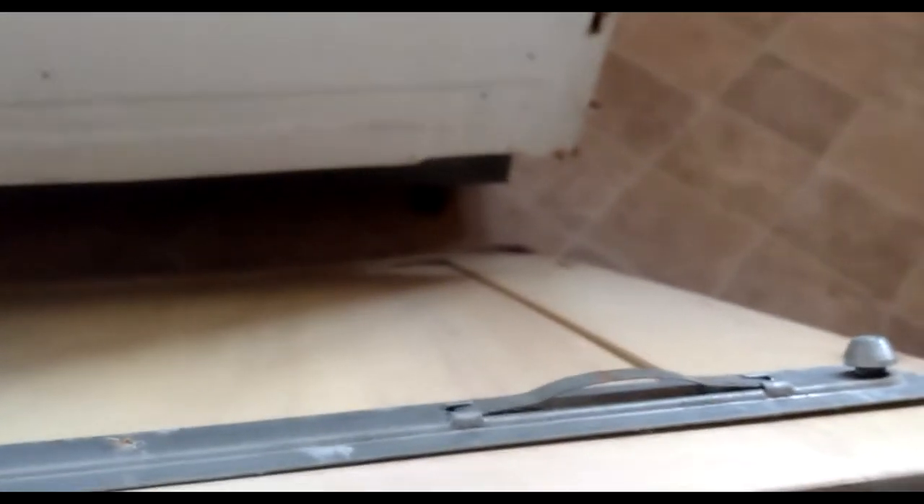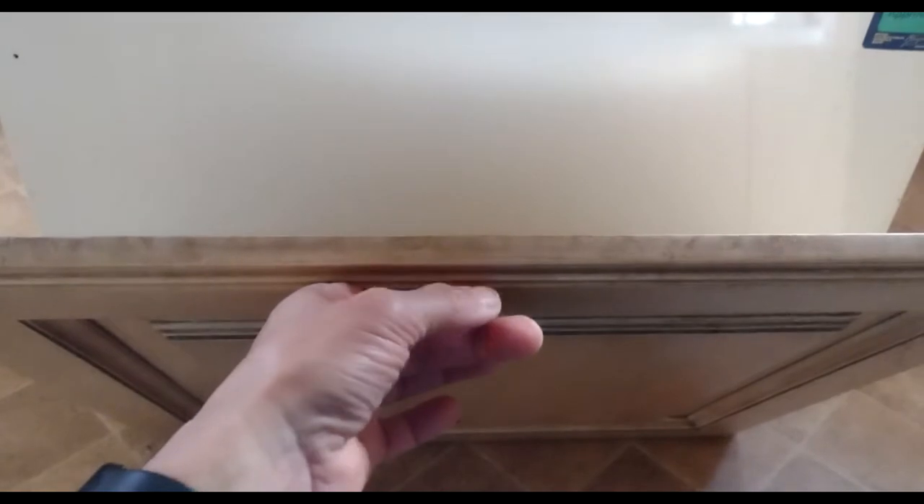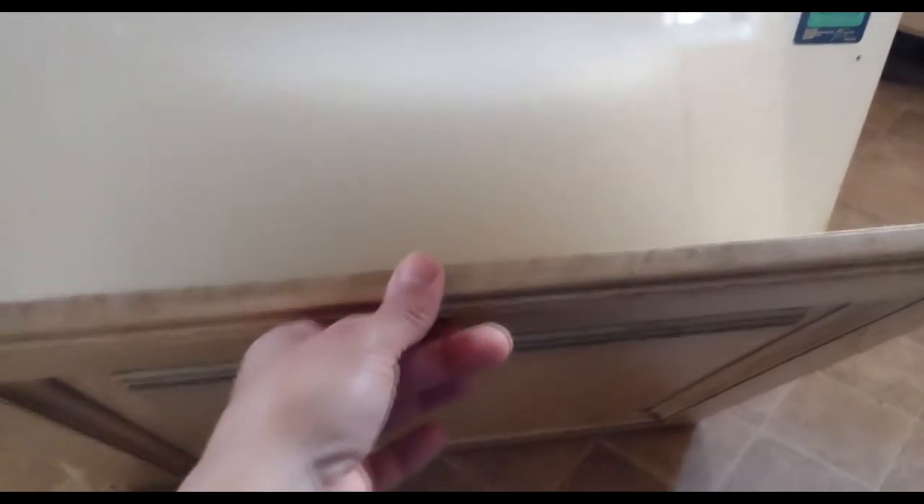Just for clarity on how these things are fixed: on the door there are lugs, one on this side and one on this side, and they slot in here. This was attached by just two screws from inside - one at this end and the other at the other end. So you open the door, remove the two screws, then lift and the panel comes out.